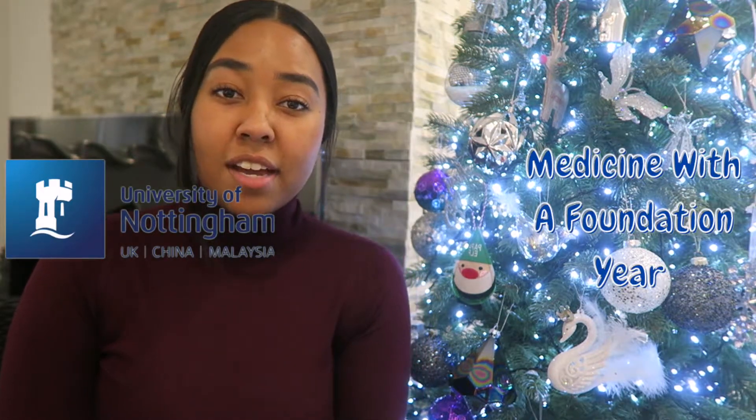Hi guys, it's Medically Amber and if you're new here, welcome to my channel. My name's Amber and I'm an undergraduate University of Nottingham student studying Medicine with a Foundation Year. We're not in the usual setup — I've gone home for the Christmas holidays and this is my Christmas tree. It's the only place in the house with good lighting. In today's video I'm going to be giving you different study tips that will allow you to pass Medicine with a Foundation Year with ease.